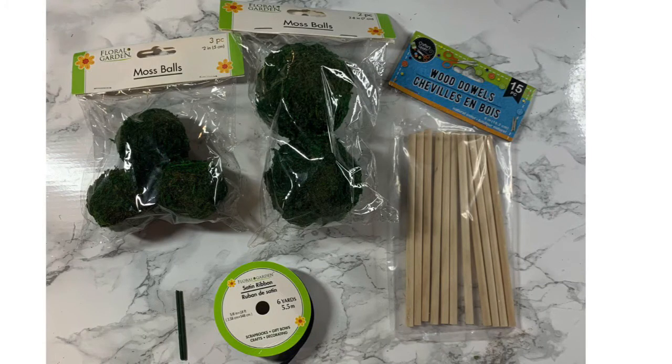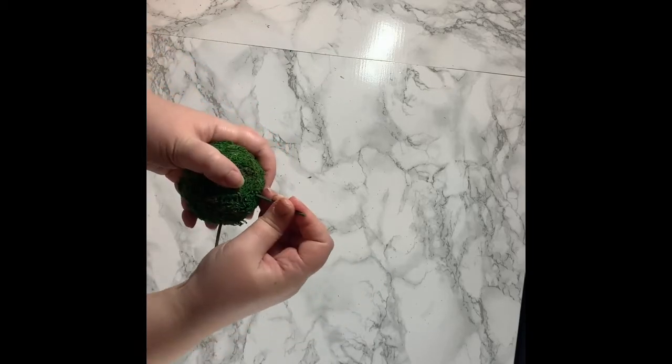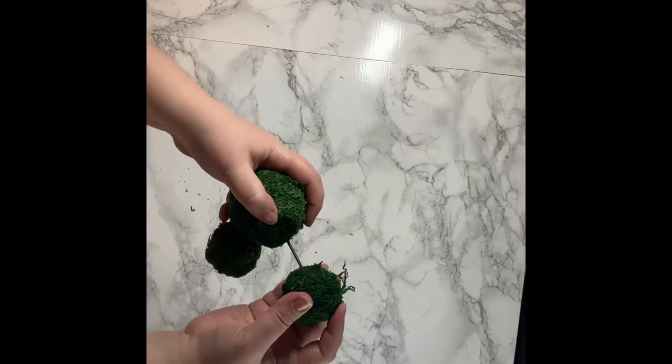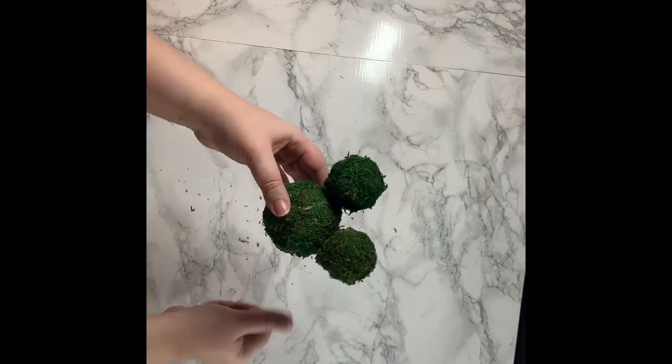For this last project, you'll need two bags of moss balls — one big and one small — a wooden dowel rod, some ribbon, and either two toothpicks or two flower stems. I stuck the stems in and hot glued the smaller moss balls onto it, then pre-made a hole for the wooden dowel rod and hot glued that in as well.